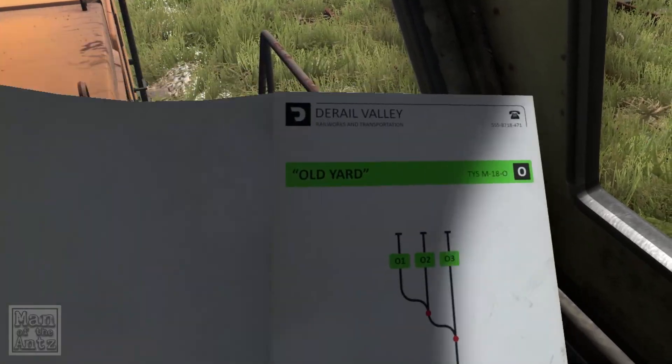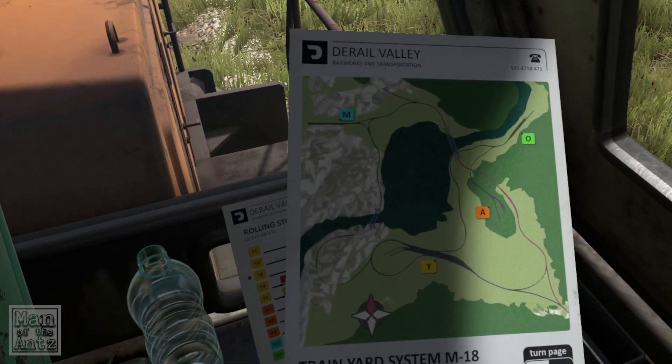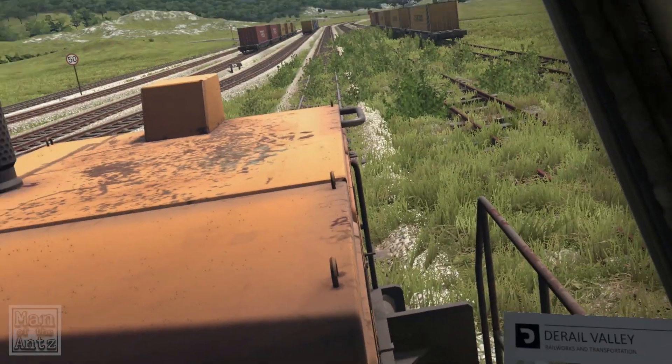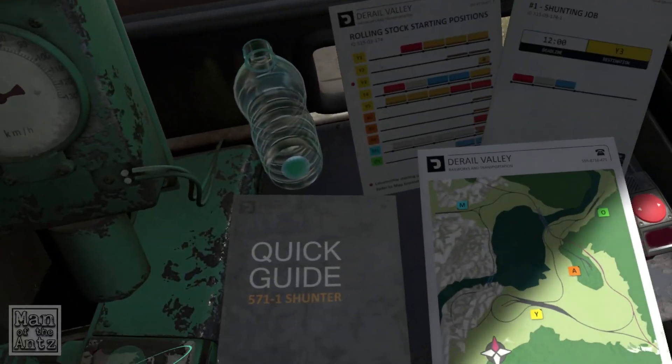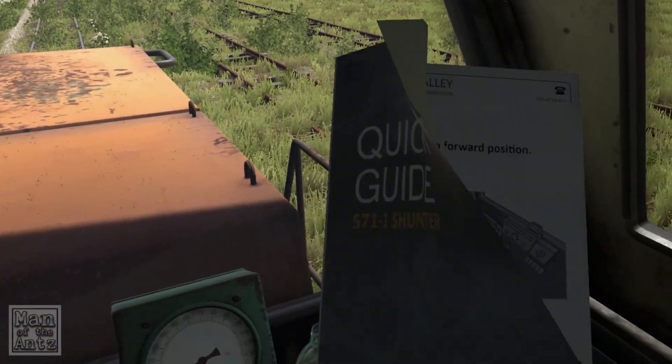There's Y, M, O and A on the map — so those are all yards. Where on earth are we? That's something for us to figure out. So we are in a 571-1 shunter.